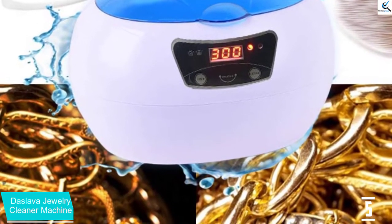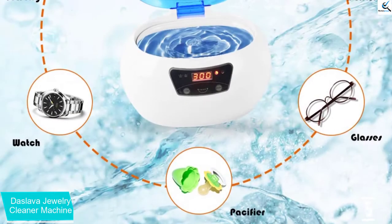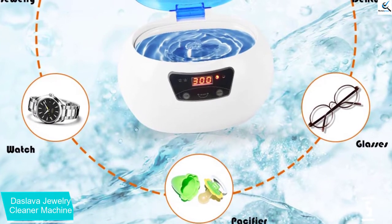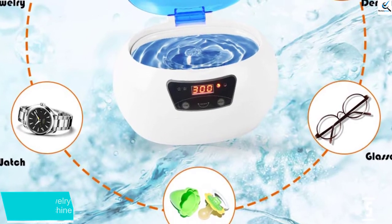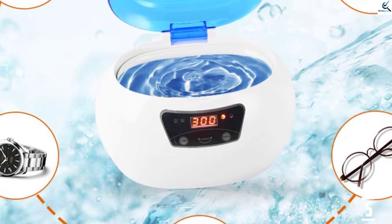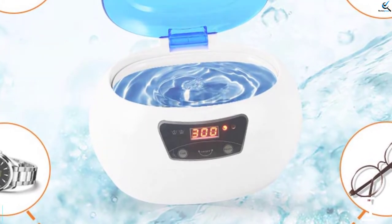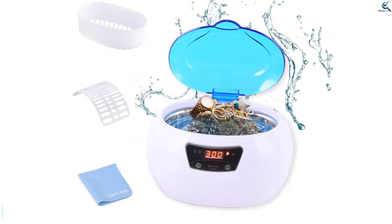It is effortless to operate as it comes with a digital display and has 18 preset cleaning cycles from 90 seconds to 27 minutes, depending on your item. The auto shutoff function enhances safety after the preset time. It includes a basket that holds your jewelry for a secure cleaning process. The durable 304 stainless steel construction ensures an extended use period and eases the cleaning.